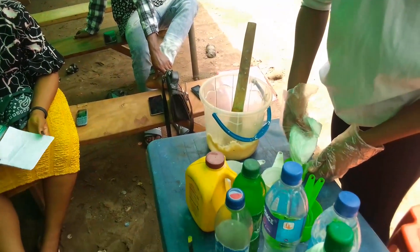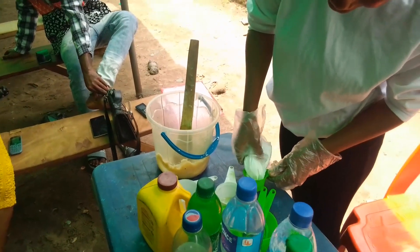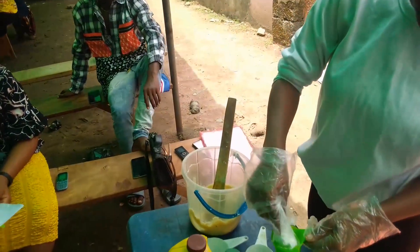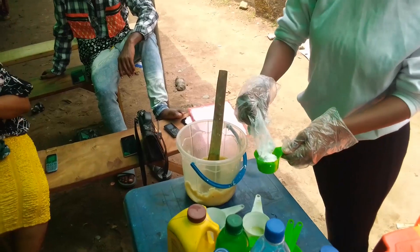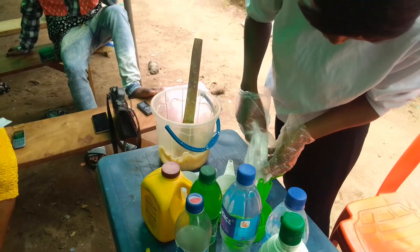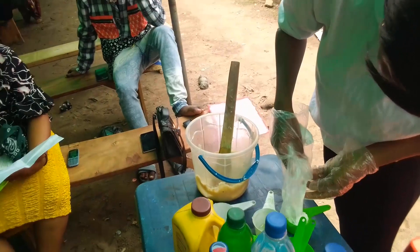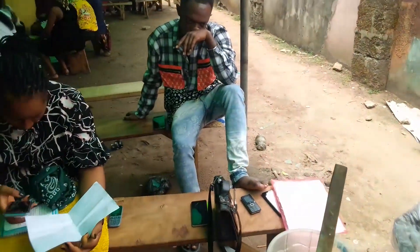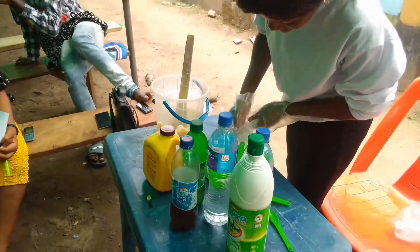See how you do it — it's not possible, it's not possible. Okay, fully, fully. Keep adding, keep adding. All right, you have to fully go there. Put more — put a spoon and put it up.